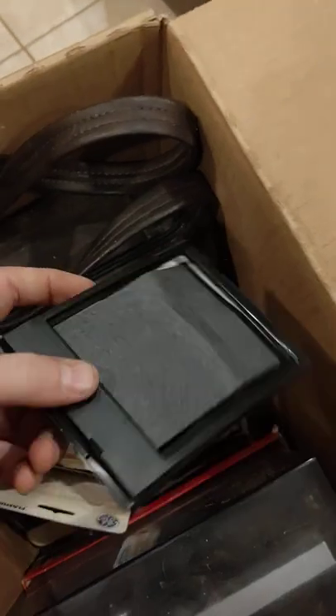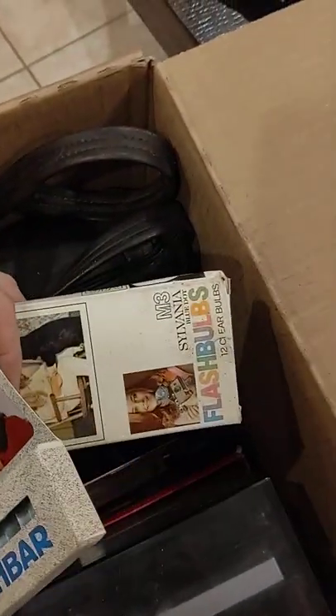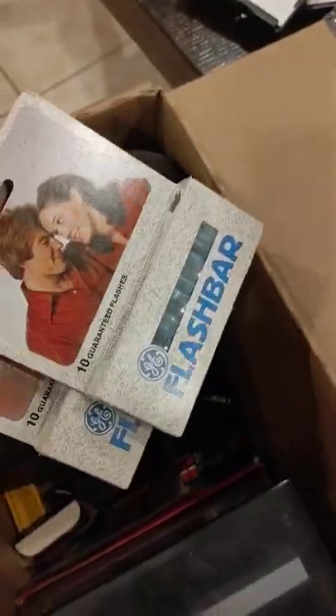This box of stuff I'm definitely keeping. There are a couple of empty Polaroid film packs — I want to rig something up with a battery and a couple of junk photos so I can test cameras. The thing is full of flashbulbs, good bulbs, plus a couple of flash bars that haven't been opened.